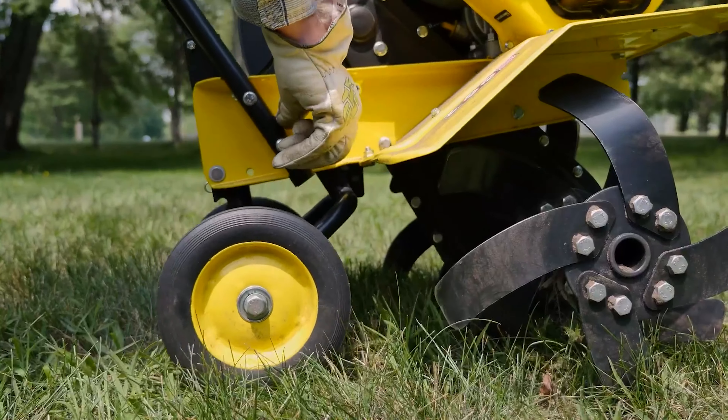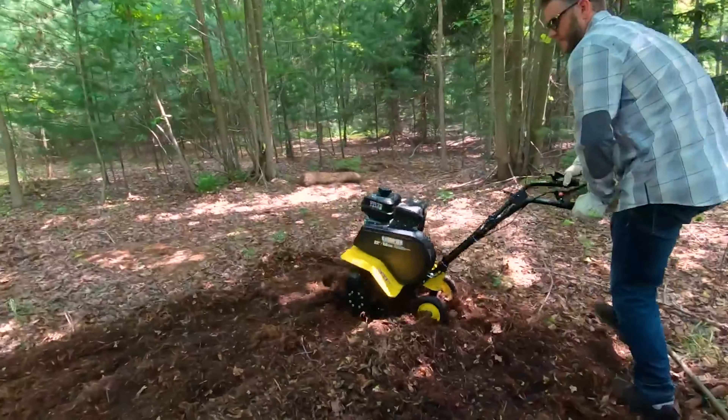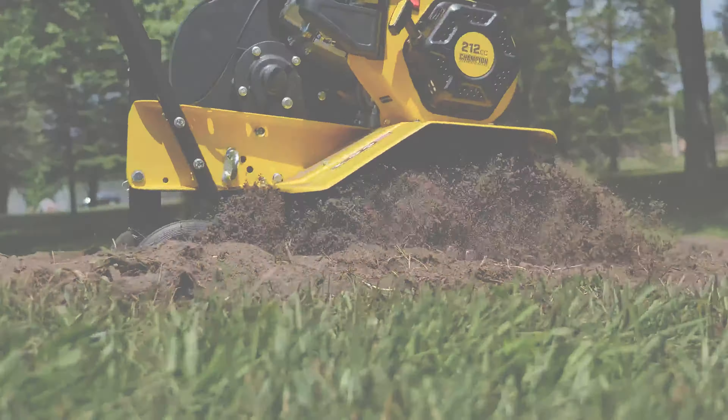The tiller is driven by a powerful 212 cubic centimeters four-cycle gas-powered engine that can tear through even the toughest ground and transform it into excellent planting soil.